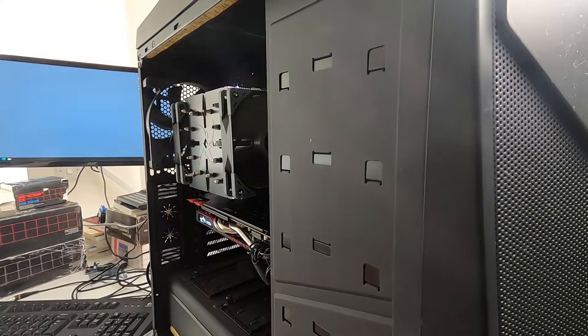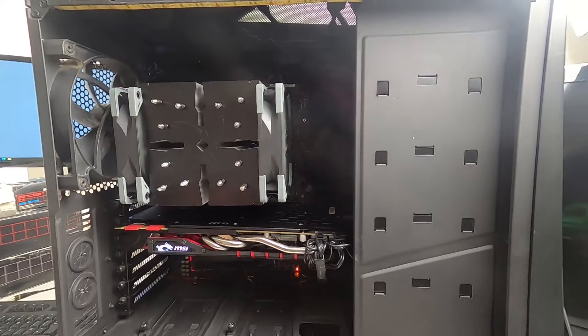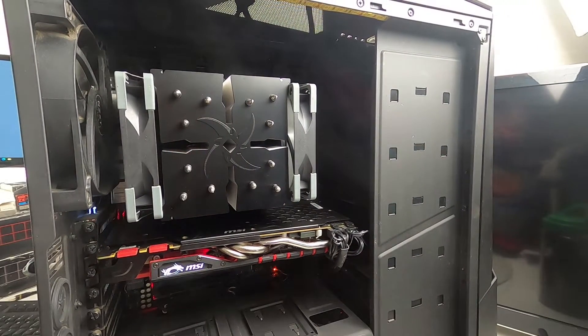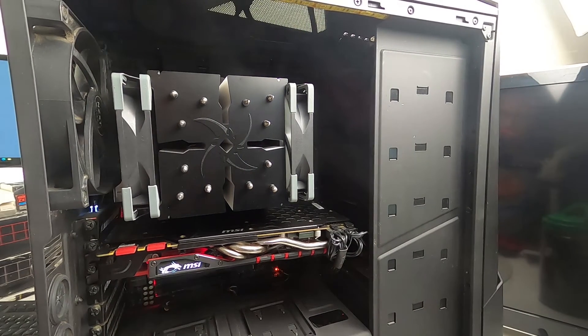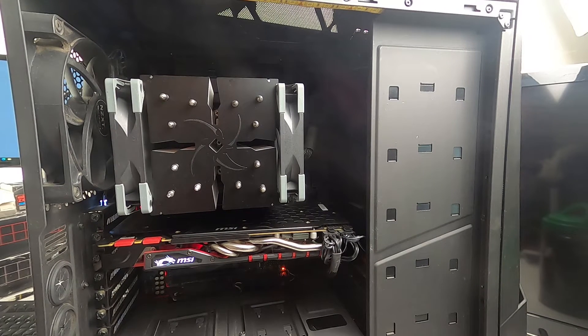As promised, here's the follow-up — that's it installed. You can see it's pretty big, though not as tall as something like a Dark Rock Pro 4. It's quite a substantial cooler with good RAM clearance, and it went on really easily — not fiddly at all. Overall, pretty good. Any questions, stick them in the comments. Liking and subscribing is appreciated — thanks for watching.